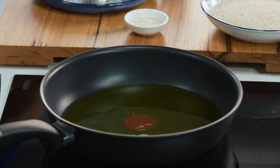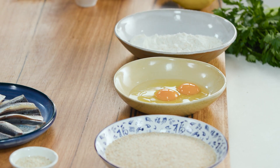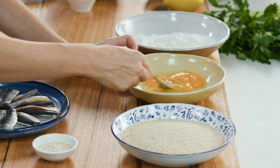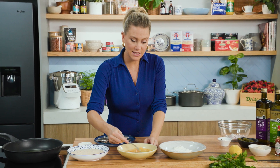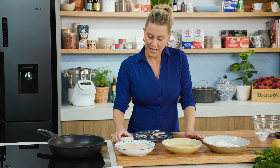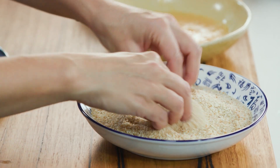Cover the base of the pan and put it on medium to high heat. For the crumbing, I like to set up a little station: flour in one bowl, two eggs with a splash of water and a pinch of salt — whisk those up. At this stage you could add some dried oregano, lemon zest, or even some chili — up to you. I'm going to keep it simple. Then some fine breadcrumbs and some sesame seeds — give that a quick mix.